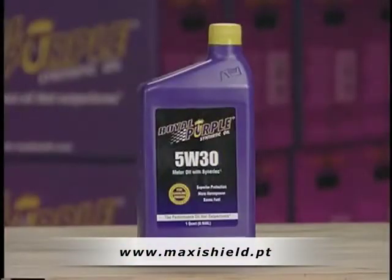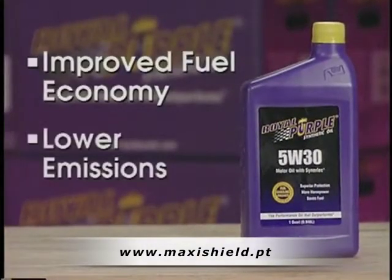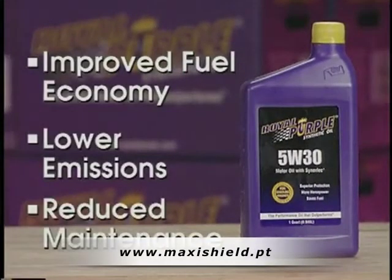By now you have heard about some of the unique benefits of Royal Purple motor oil. One of the primary features of the oil is its high film strength. Some of the important benefits of Royal Purple motor oil, such as improved fuel economy, lower emissions and reduced maintenance, can be attributed to this one unique feature of Royal Purple.